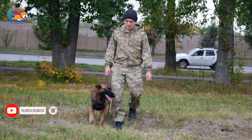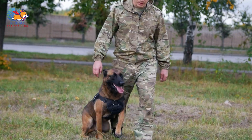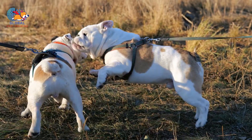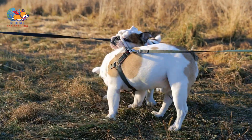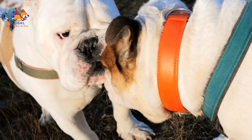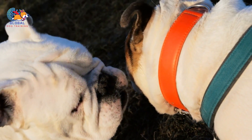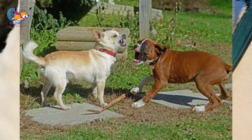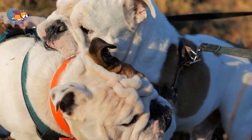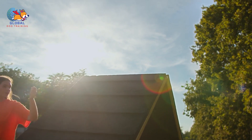Teach an alternative behavior. Teaching an alternative behavior involves redirecting your dog's attention from unwanted behaviors like humping towards a more acceptable action. Choose an alternative behavior: select a specific command or action you want your dog to perform instead of humping — common alternatives include 'go to your bed' or 'leave it.' Training consistency: use the chosen command every time your dog starts to hump, so they associate the command with the desired action. When your dog follows the alternative command, reward them immediately with praise, treats, or a favorite toy.